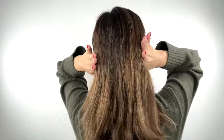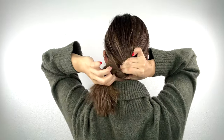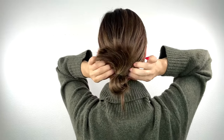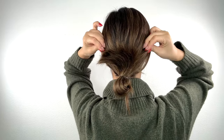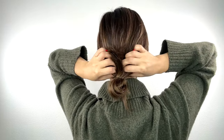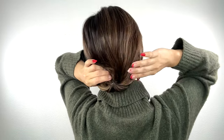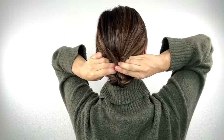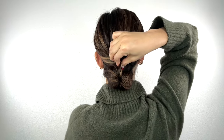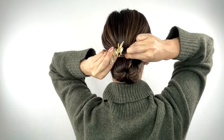For today's look, no need for a hairbrush or any fancy tools. Start by creating a small bun on the lower side of your head, ensuring the hair ends are facing upward. Keep the bun loose for a relaxed vibe. Pull out some hair to add a touch of messiness. Tuck the bun part inside, then grab some hair from the side to wrap around the bun to hide the hair tie. Finally, secure everything with a clip on top — and you are all set.